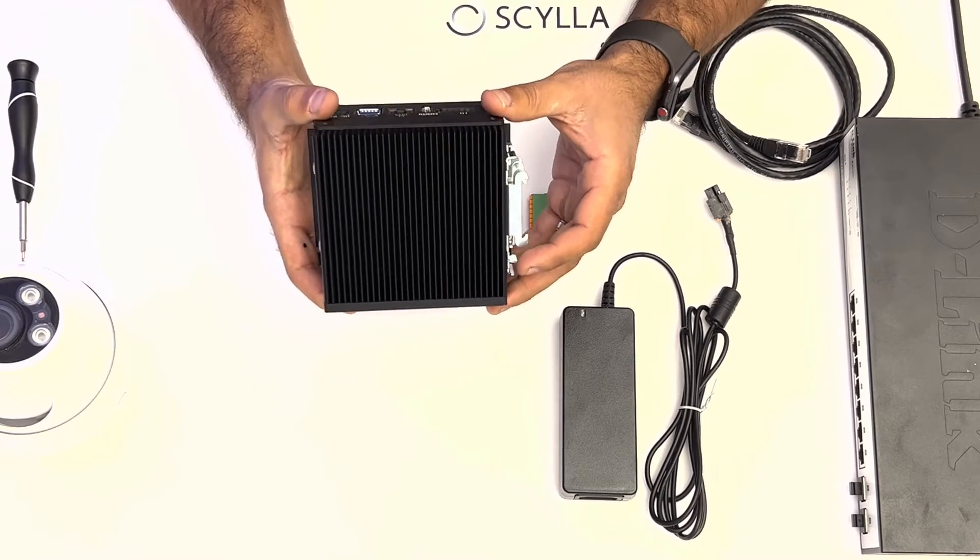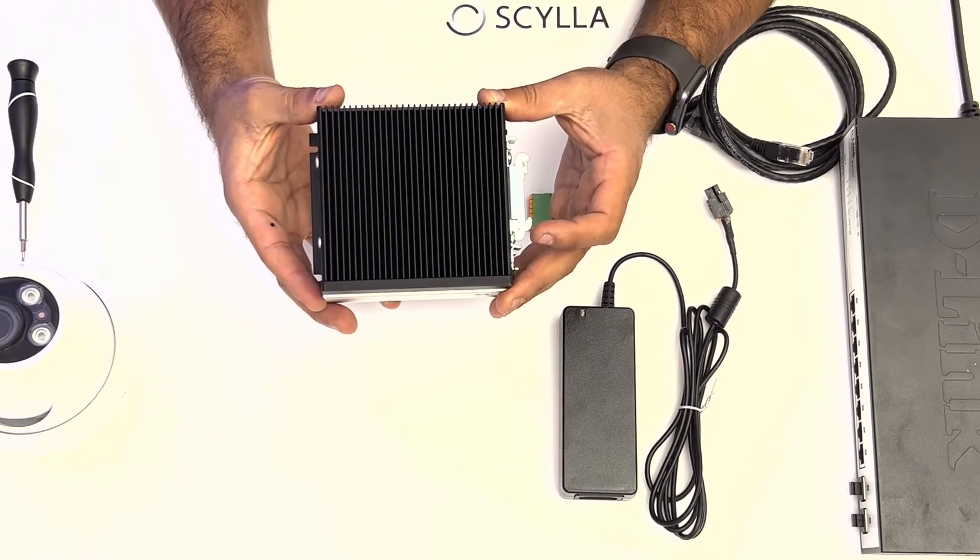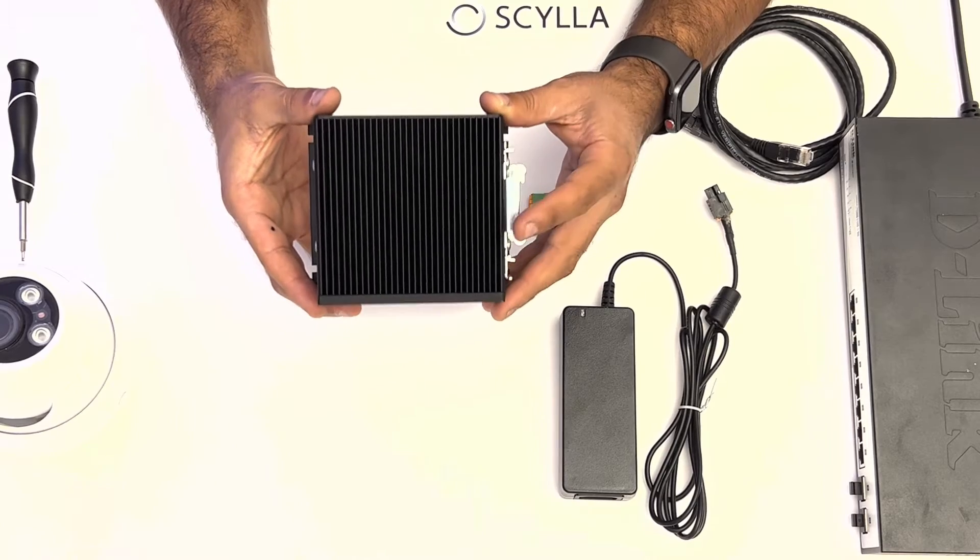One important thing to remember about the edge device is that the chassis is one large heat sink, so you want to install this in a well-ventilated area with nothing sitting on top.